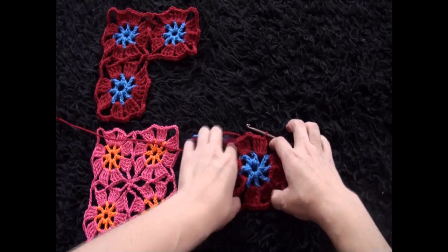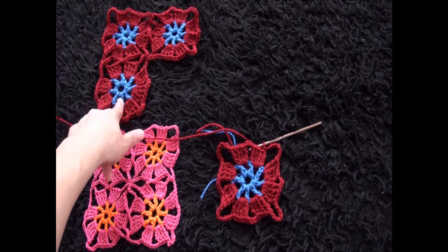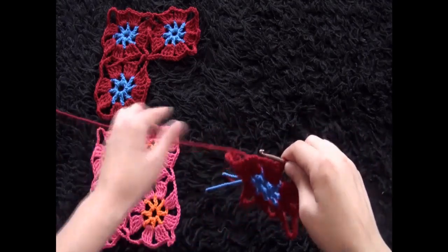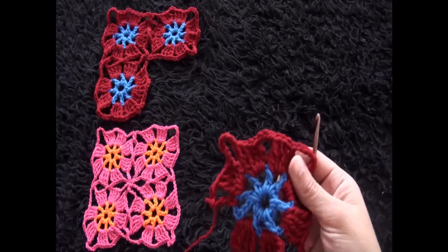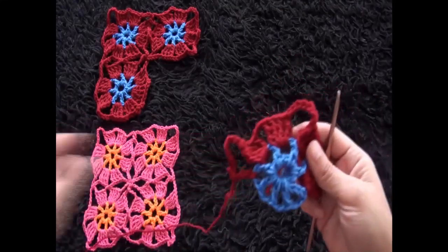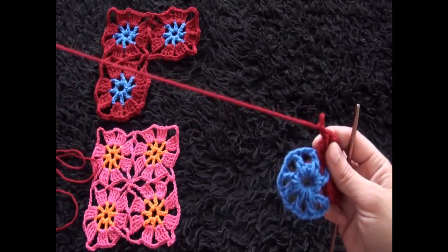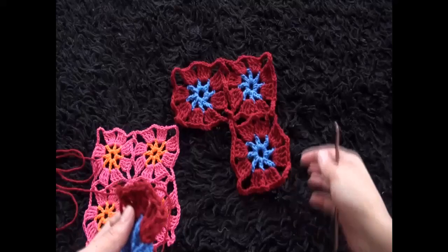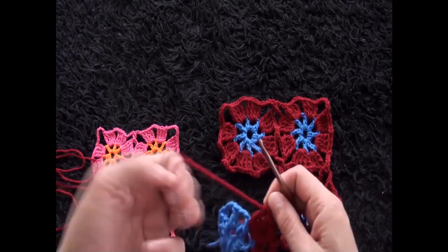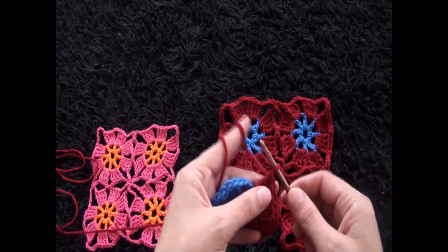Chain one and cut this yarn — this is our first square. I've already made three squares in the same colors, so I'll go back to joining them. We need to join through three of these corners because we already have three squares and this is the fourth square. I'll go back to this first corner.